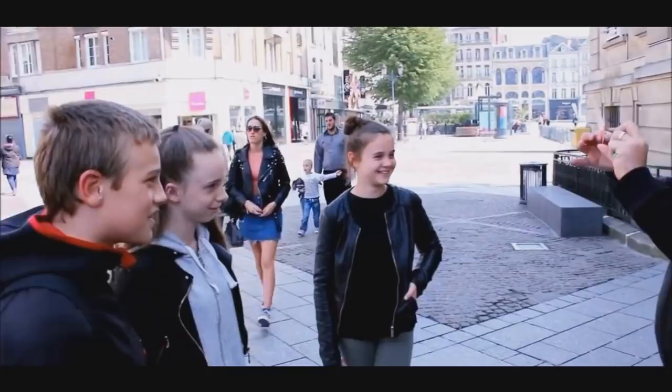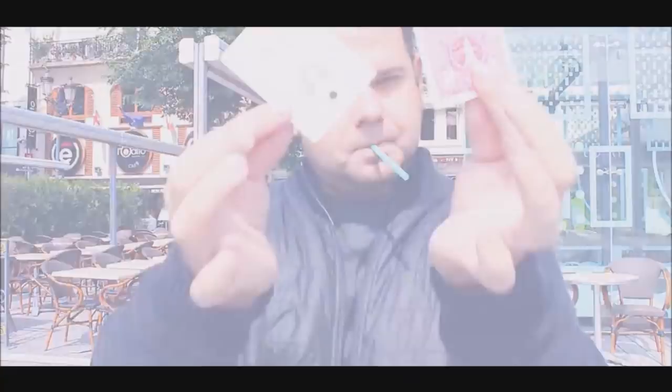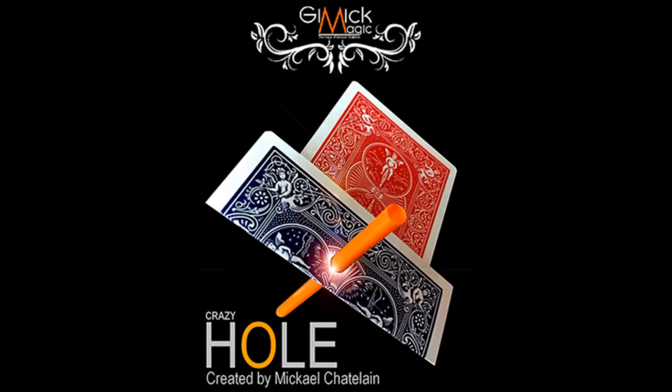Magically you're able to move one of the cards through the other card, even though it's locked in place by the straw. You can even pull the straw out and show people that the hole is still there. The card then slides back, the straw is removed, and everyone's mouth is agape in wonderment. It's a really fun, super easy little trick to do. Let's get into this review.